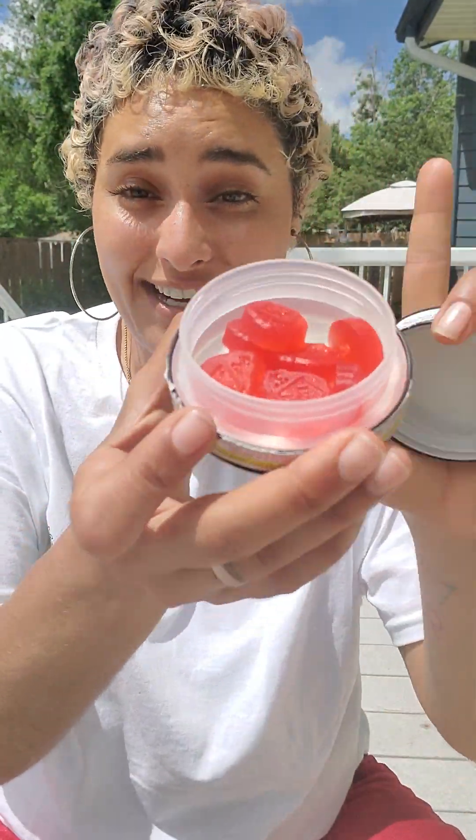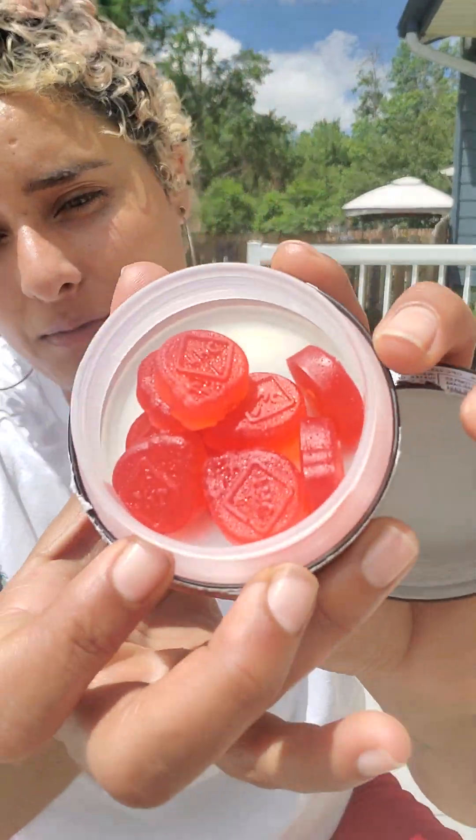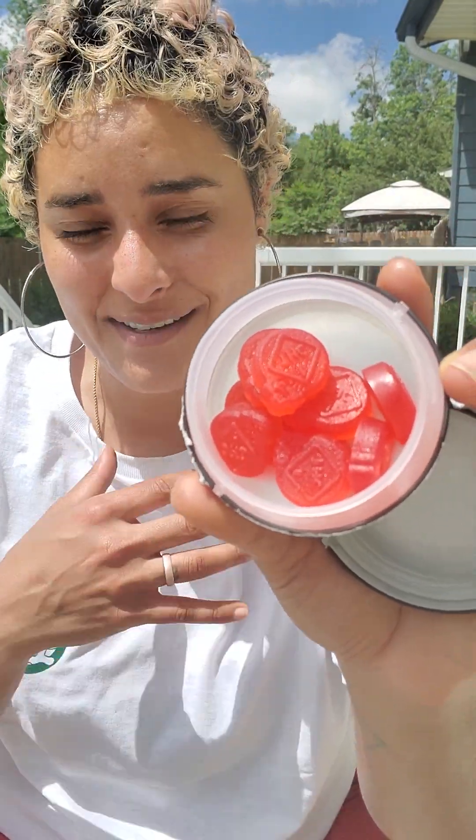I'm super grateful because I actually received this as a sample from one of my favorite dispensaries locally. Shout out to Ripple. They really hooked me up. I am so glad that I tried these gummies out because now I've got something amazing in my arsenal.